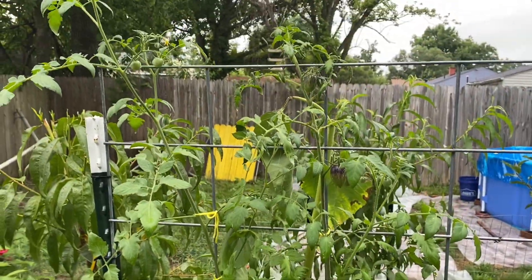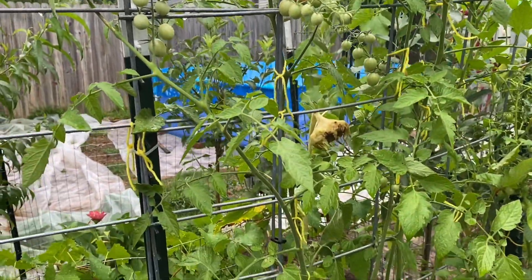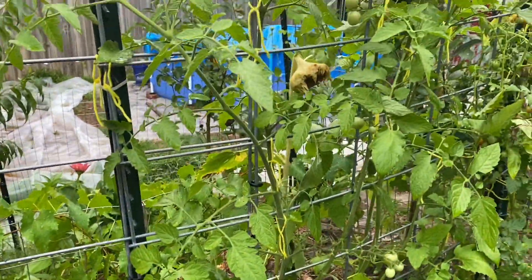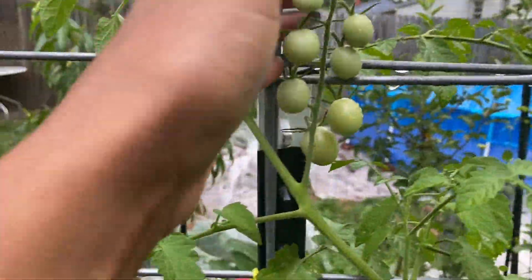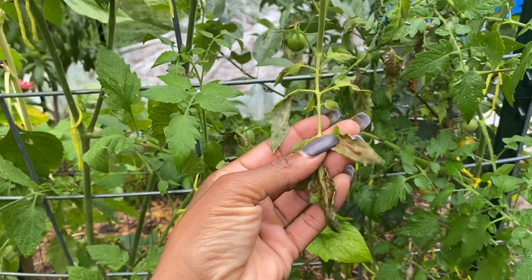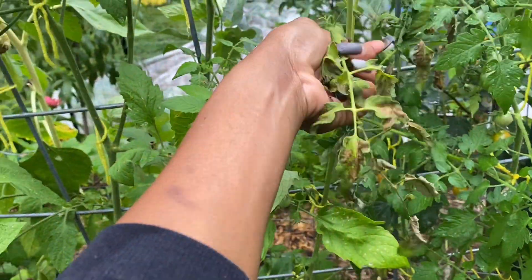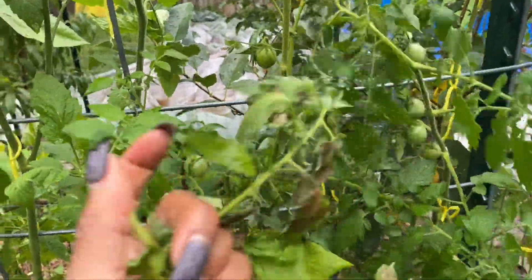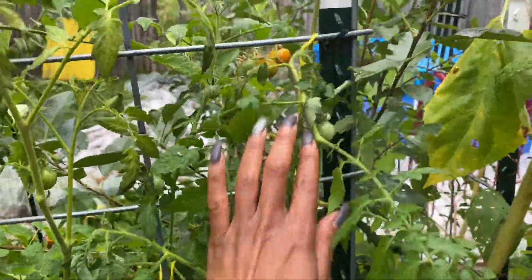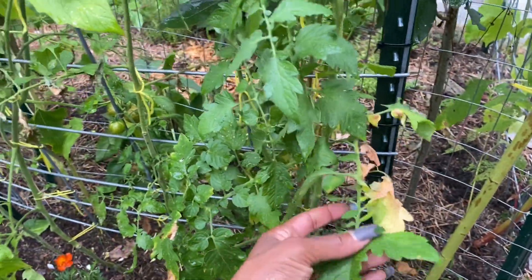The cherry tomatoes just don't seem to be doing that well right now. I had those two that I pulled out, and it could honestly just be the heat — it's been 90 or better for quite some time. When I say they're not doing well, I just mean that they're not bushy. I have harvested quite a few cherry tomatoes and we have tried a few trusses growing. But I feel like they just don't seem that healthy — this one right here needs to be pulled. I could probably replant these and start over, but I'm not sure that I will.